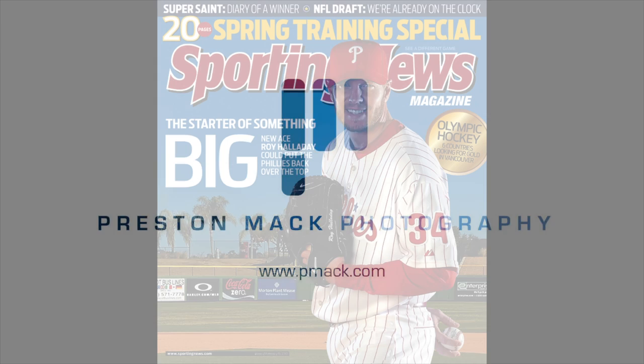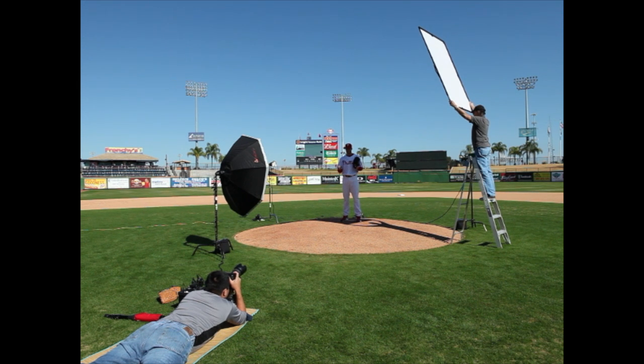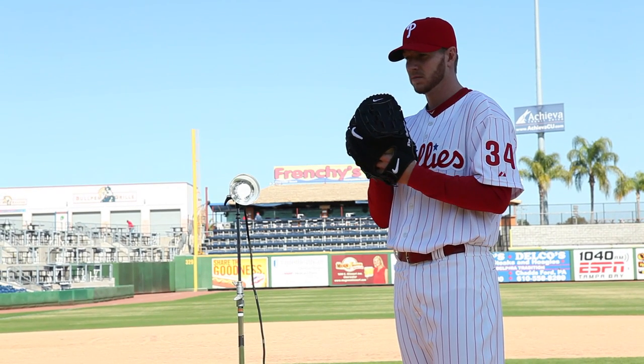Hi, this is Preston Mack and thanks for stopping by my video blog. This is my photo shoot with Phillies starter Roy Halladay. This is the first time he's ever put on the Phillies jersey, so this was a pretty exciting day for him. He was excited to be there and really wanted to get some great pictures.